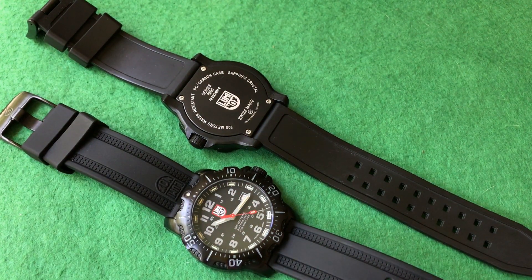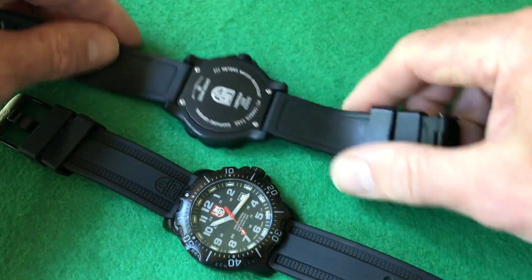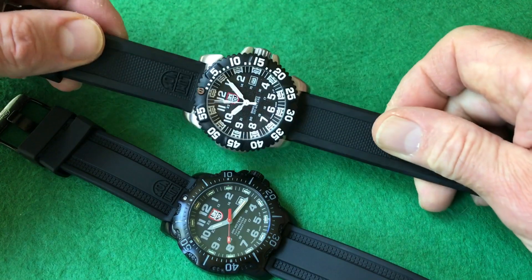You're getting a stainless steel diver Swiss watch in the $500 to $700 range, and I think that's a really good deal. Here is the plastic version — some of these are called turtle cases. You don't see it too much on this one, but you notice it once you turn it over.